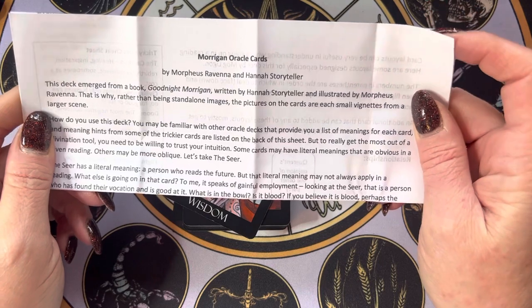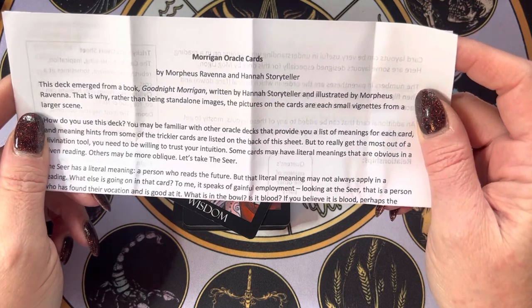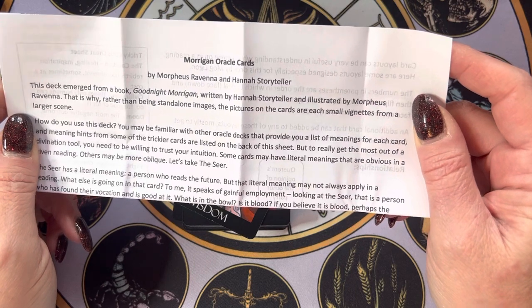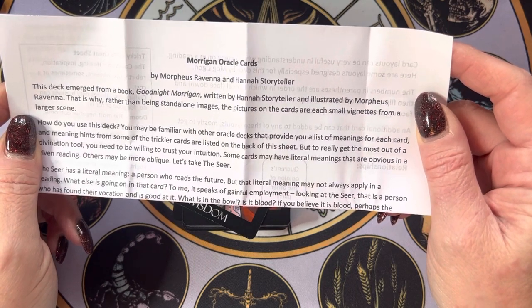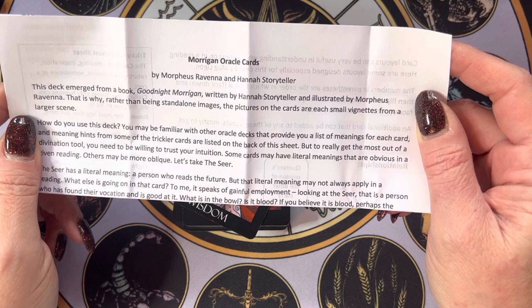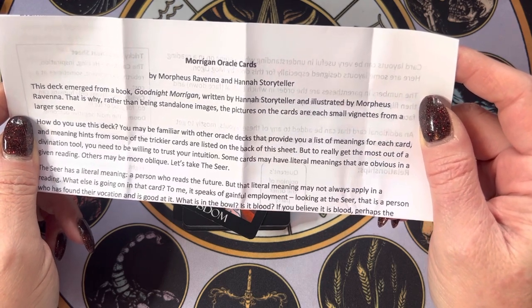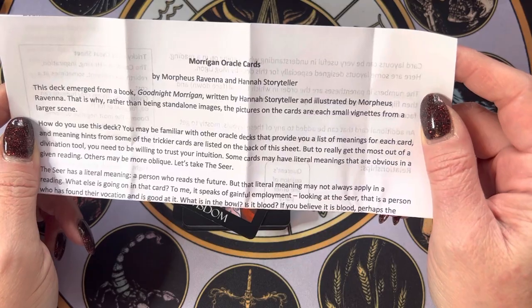This deck emerged from a book, Goodnight Morrigan, written by Hannah Storyteller and illustrated by Morpheus Ravina. That is why, rather than being standalone images, the pictures on the cards are each small vignettes from a larger scene.